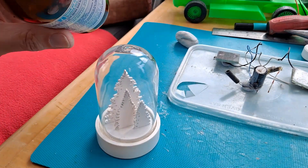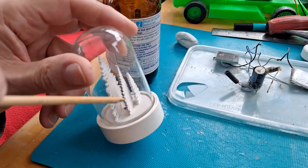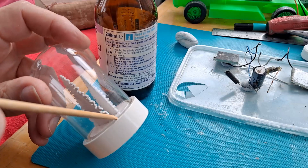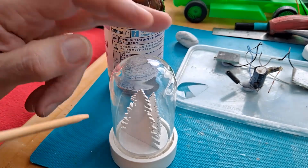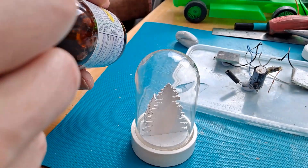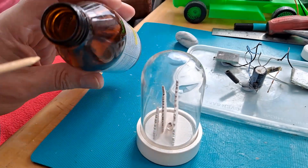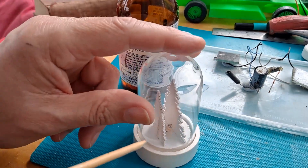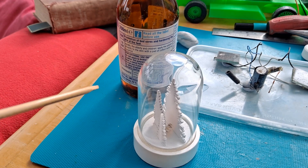I am running out of this stuff. It doesn't dissolve the hot glue — it just wicks between the hot glue and whatever it's stuck to and releases it, so it's probably best referred to as a release agent. I'll get on and do that all the way round and see if we can get the top off.